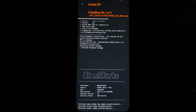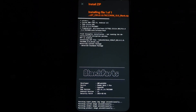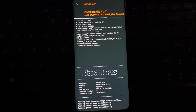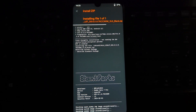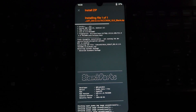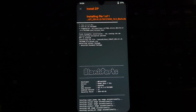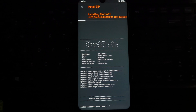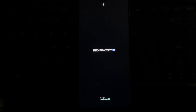You've successfully installed the HyperOS port ROM on your Redmi Note 7 Pro. Enjoy exploring all the new features and improvements. If you found this guide helpful, don't forget to like, share, and subscribe for more tutorials. Thanks for watching — see you in the next video.